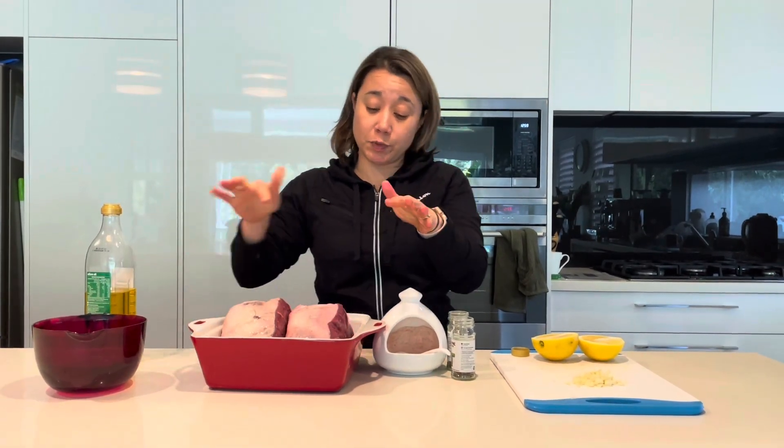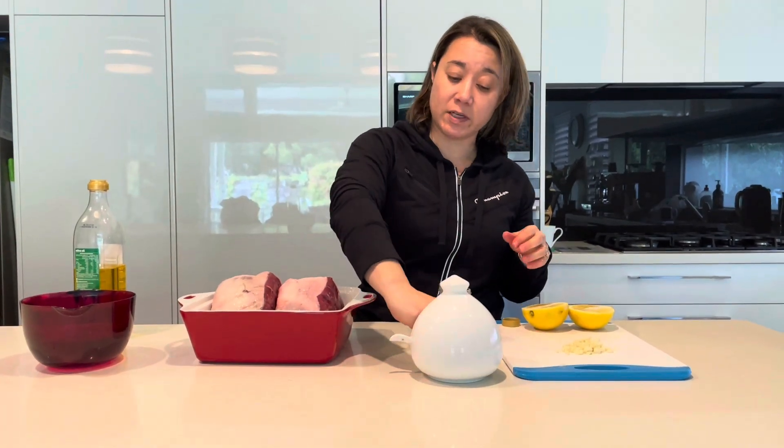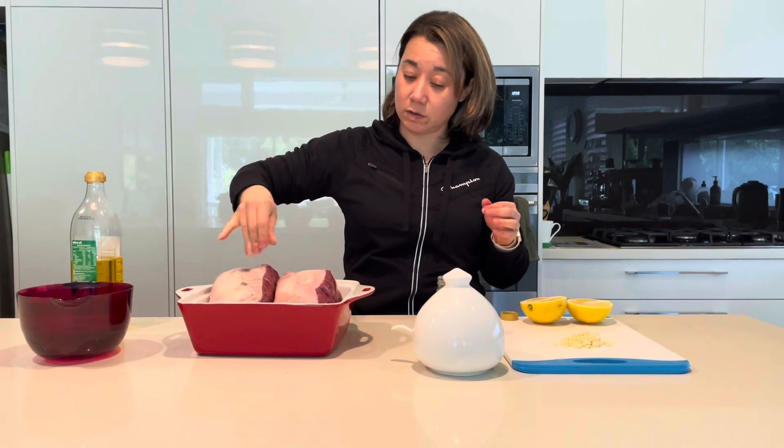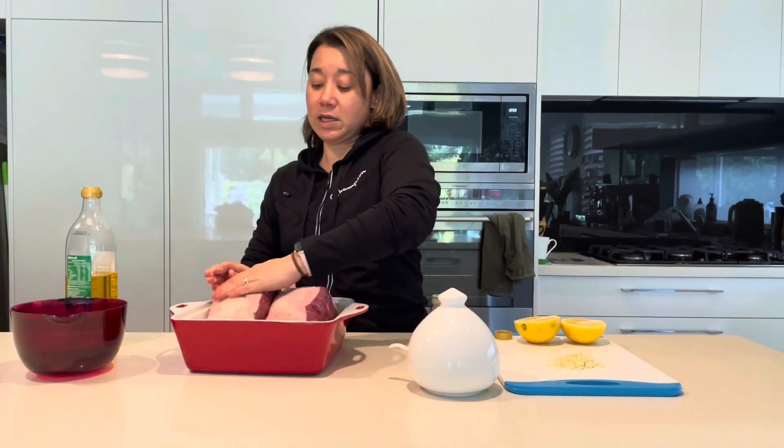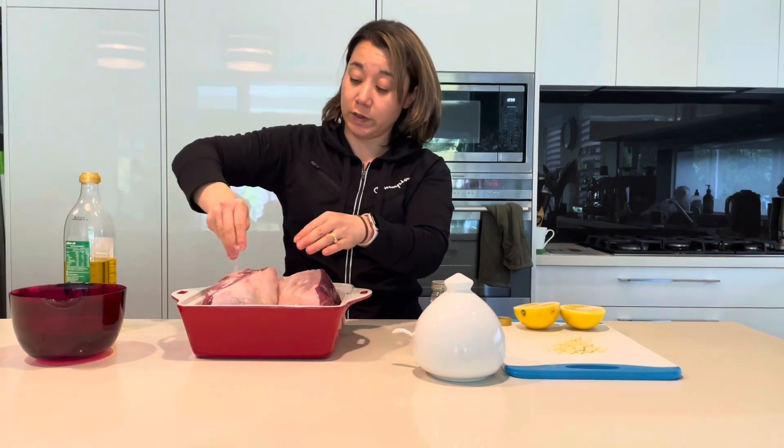I like to put the rim of fat on the top. Next thing, I'm going to cover that with salt and try to put the salt all over the lamb.